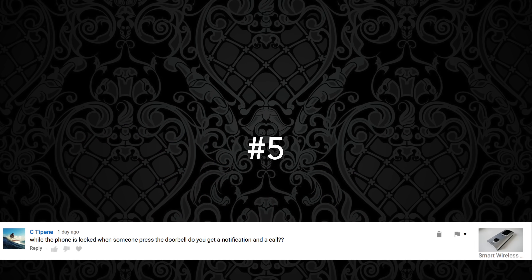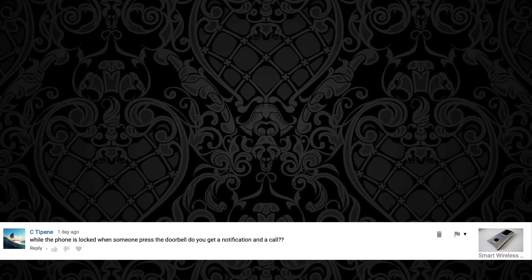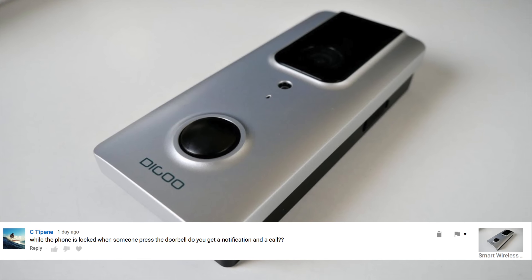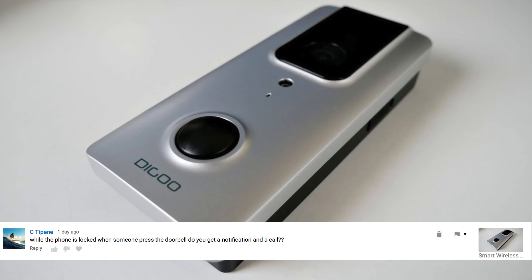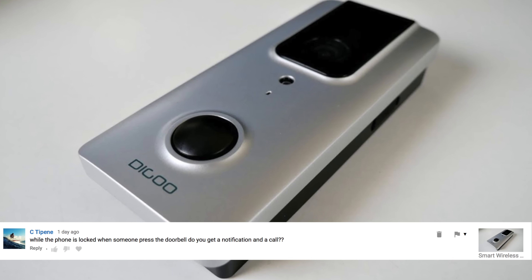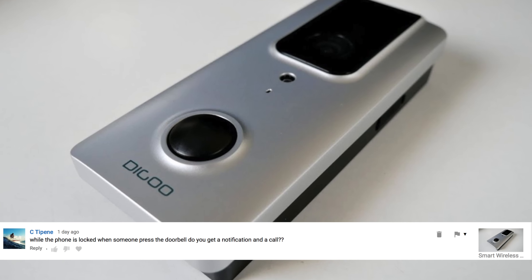Question number five comes from CTP: While the phone is locked, when someone presses the doorbell do you get a notification and call? This question relates to the Degu smart wireless doorbell, and yes — you will get a notification and a phone call as soon as someone presses the doorbell. You can also set up PIR motion detection, so as soon as someone even approaches your door you will get a notification.